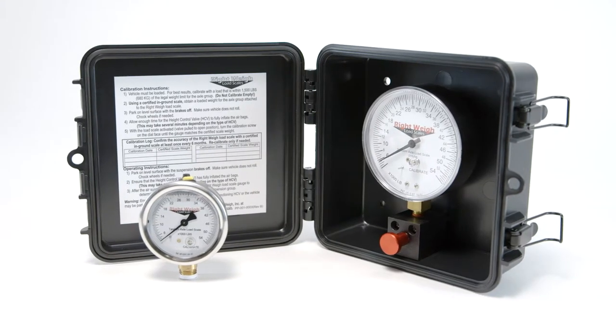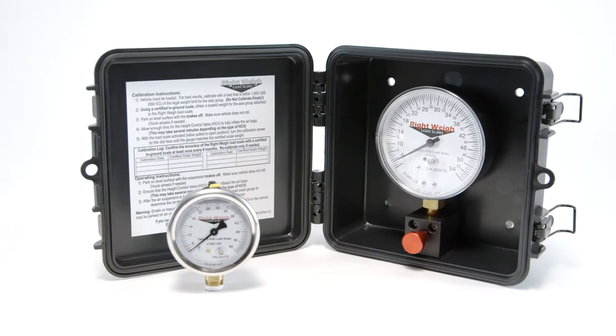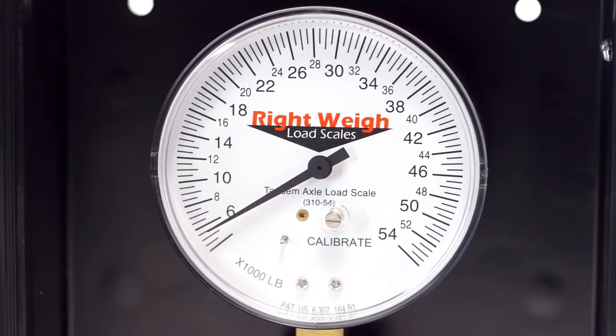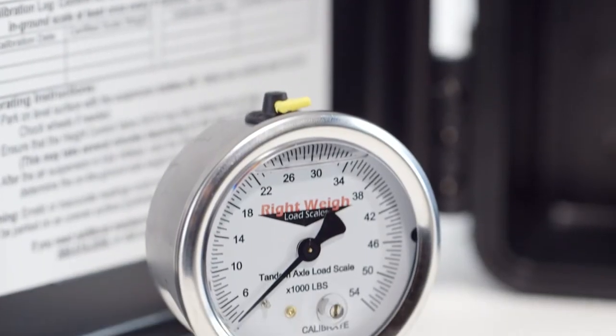Our Exterior Mechanical Load Scale is ideal for those that simply want to monitor and maintain legal weights. This scale can be mounted on either a truck or trailer with models available for single, tandem, and tri-axle configurations. In most cases, the liquid-filled model can replace the factory installed PSI gauge of the same size and shape.